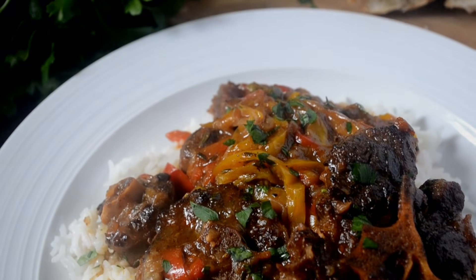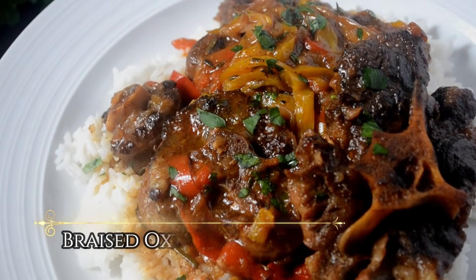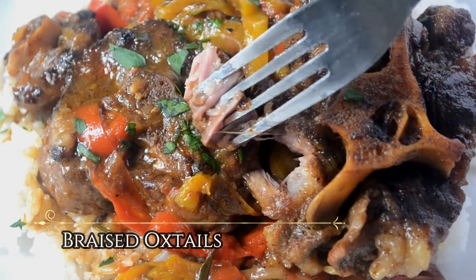Hey my cookies! Today we are going to be braising some oxtails until they're fork tender. Let's cook.